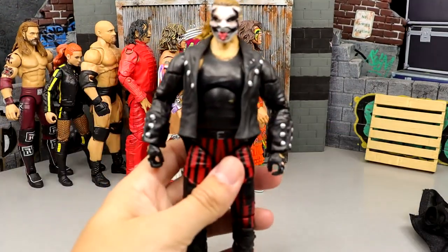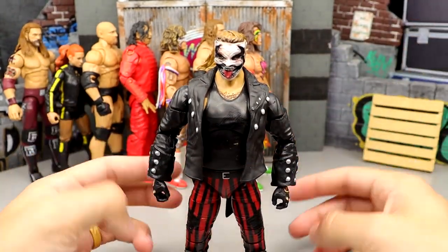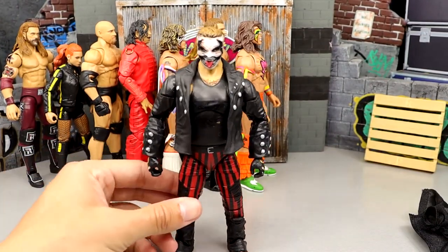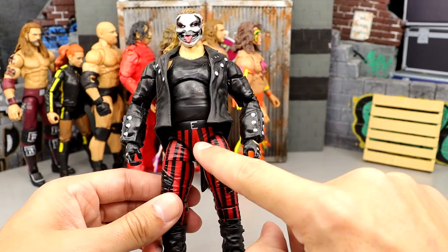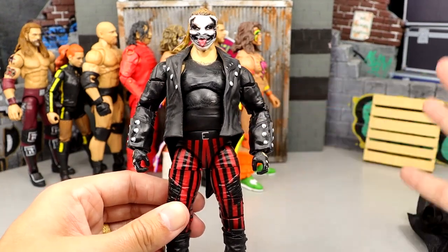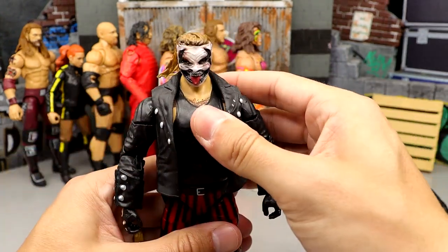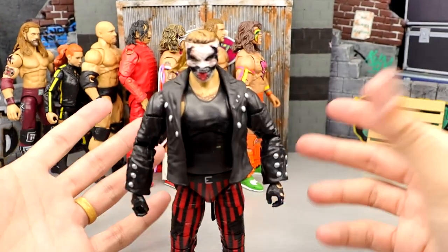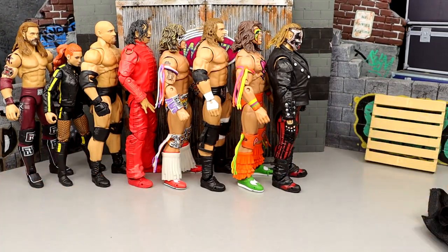Number 49 is the first Fiend figure. I like a lot of what it's got going on, but he's frumpy — he doesn't capture Bray Wyatt as much as I'd like. I like the boots and everything, but I hate that it has a painted-on belt on an Ultimate Edition — you've got to sculpt that stuff on. He's also shorter than his Elite figure, and when you're worse than your Elite, you've already lost.